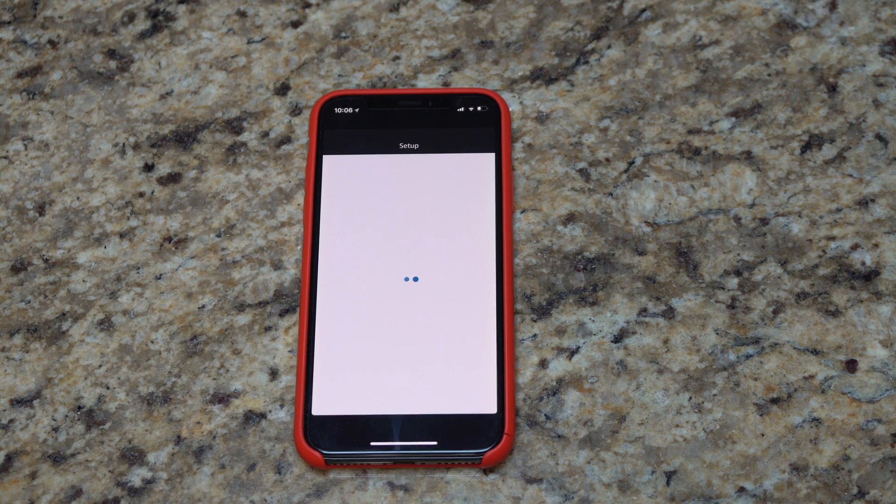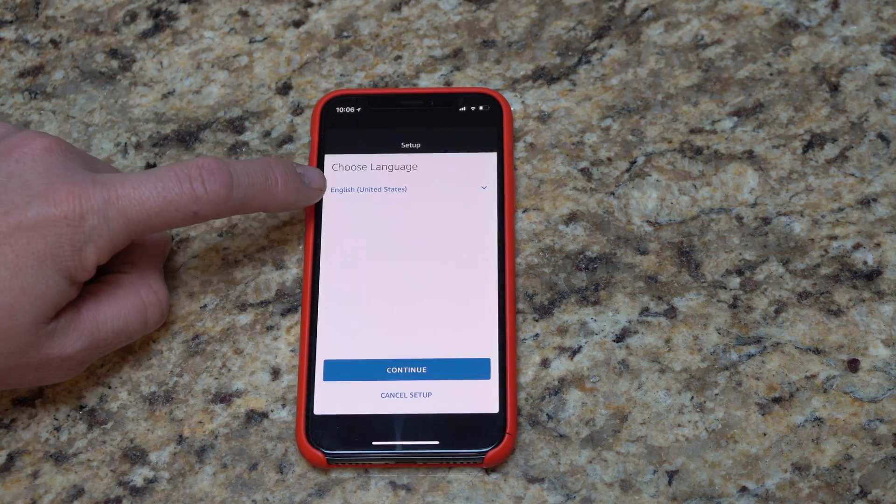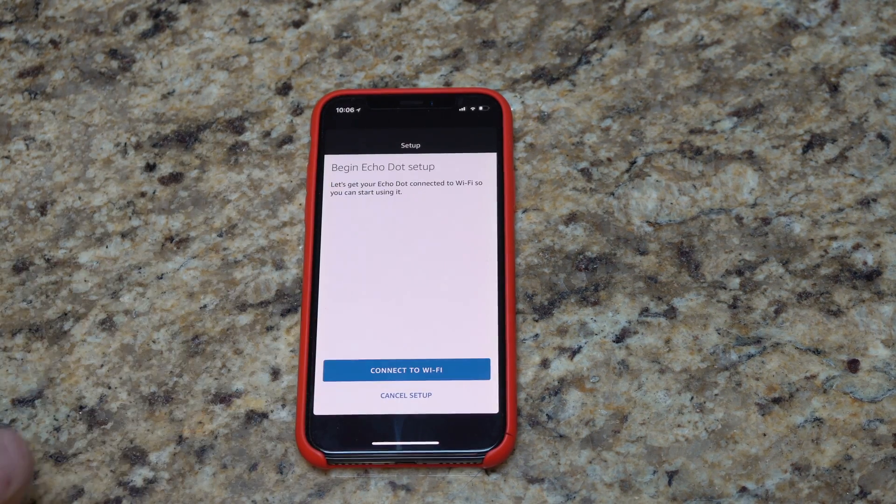Choose language — I'm U.S. English. I'll hit continue.